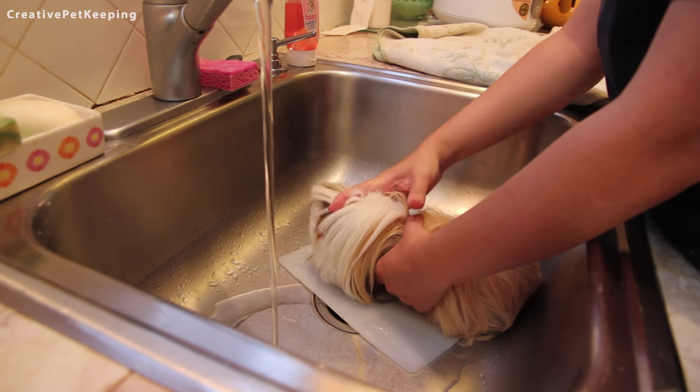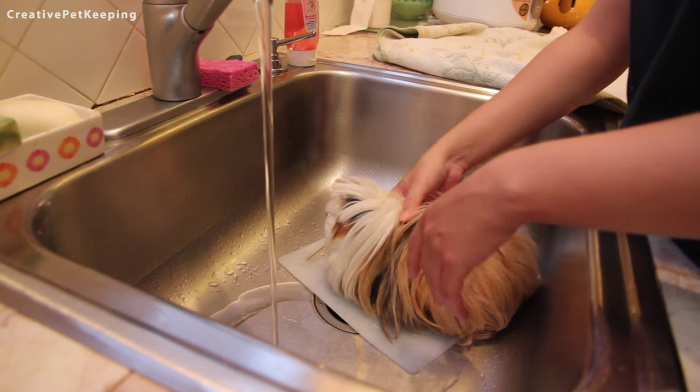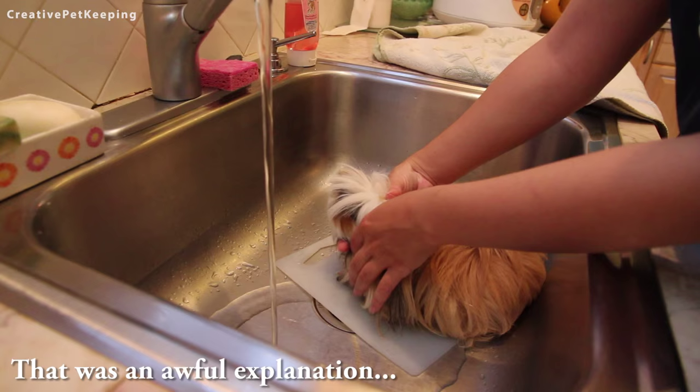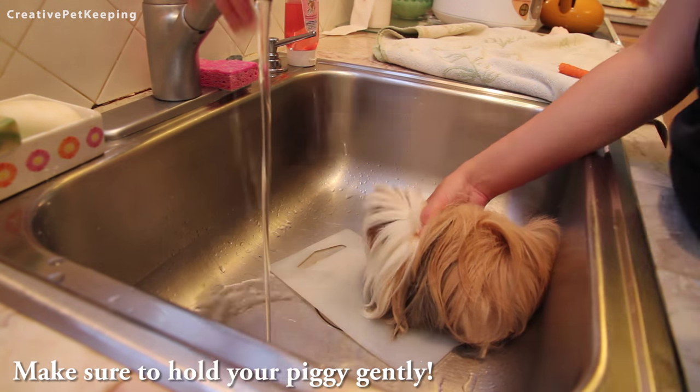This is the grip hand — you can either put your two fingers over the piggy's head and under its face like this, or you can do it under the two paws. One goes in front of the paw and the other one goes on the other side, and then the thumb goes on the back of the neck. This will help secure your piggy if your piggy is very skittish.